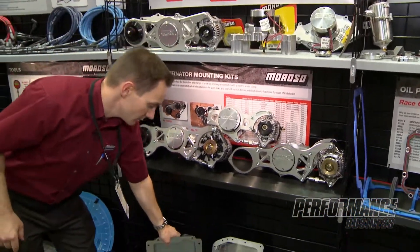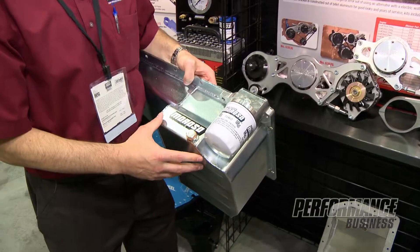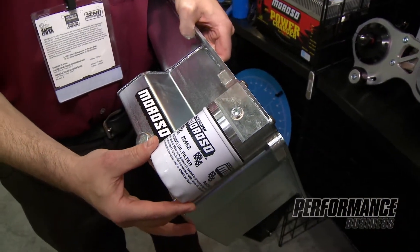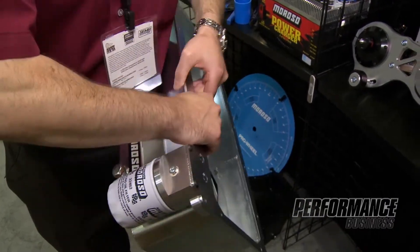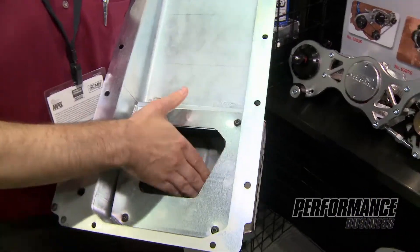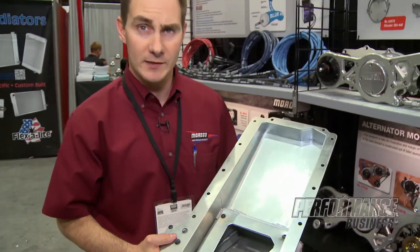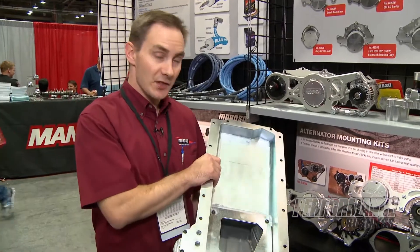The next products I'd like to feature are the new LS oil pans. The really exciting portion is the billet filter attachment which incorporates the OEM filter for easy installation — no more messing around with external oil filter adapters. It has a full complement of trapdoor baffles; four trapdoor baffles that we consider our competition baffling. It will be very competitive for drag race, circle track, road race, or street strip — it covers them all.